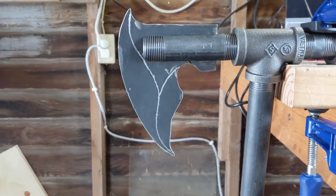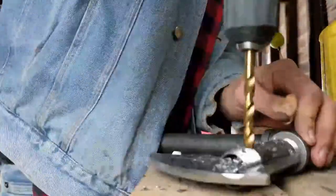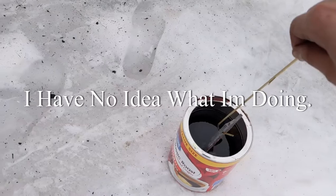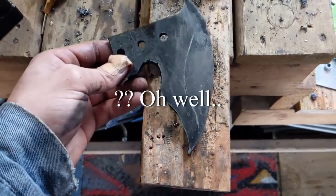Before I can heat treat it, I've got to drill the holes. If you guys want to let me know — I'm not sure if you're supposed to heat treat it, then temper, and then sharpen. It's getting kind of late, but I just finished cleaning up everything. So here's the first look at the finished, completed product. If I do say so myself, it's probably one of the coolest things ever made.